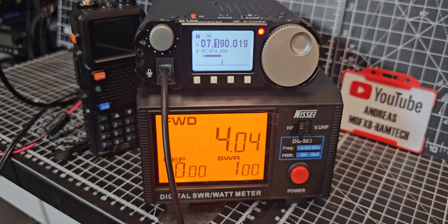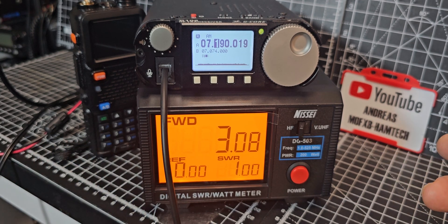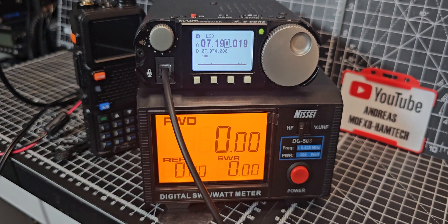Let's key up and look — it's advertised as a five watt radio, so it is trying to get near to five watts. Remember this is a budget SWR power meter, so it's not exact, but that's near enough. Now let's go to LSB and give it a quick whistle.